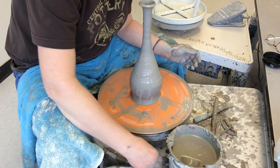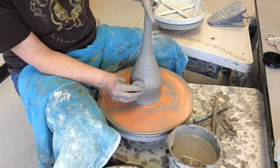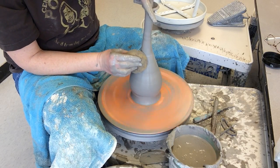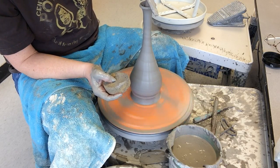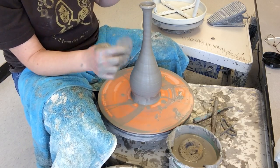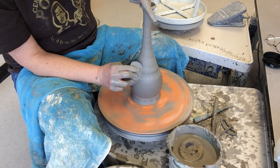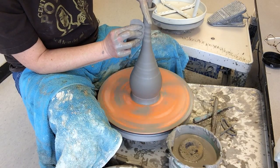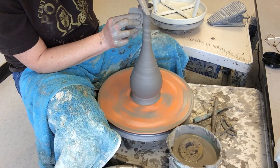Now I'm going to take my metal rib and clean this up. First I'll use the sponge to get that extra slip off. Notice how I'm putting my finger in the top of the pot — this is so fragile that if I push too much it's going to wobble right off. So just cleaning this up a little bit, not a lot of pressure, because I don't have anything supporting it on the inside. I'm just going to have to embrace that little spiral there on the neck.